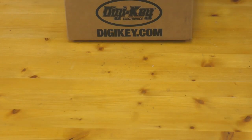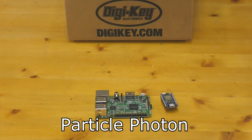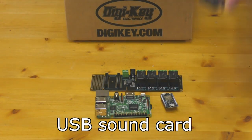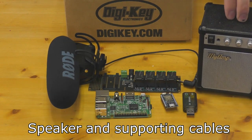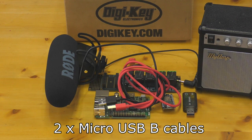For this project you will need a Raspberry Pi 3 Model B, a Particle Photon, a Particle Photon relay shield, a USB sound card for the Raspberry Pi, a microphone, a speaker, all support cables, and two USB-B cables for powering the Photon and the Raspberry Pi. All the parts in this project are available from DigiKey — link in the description below.